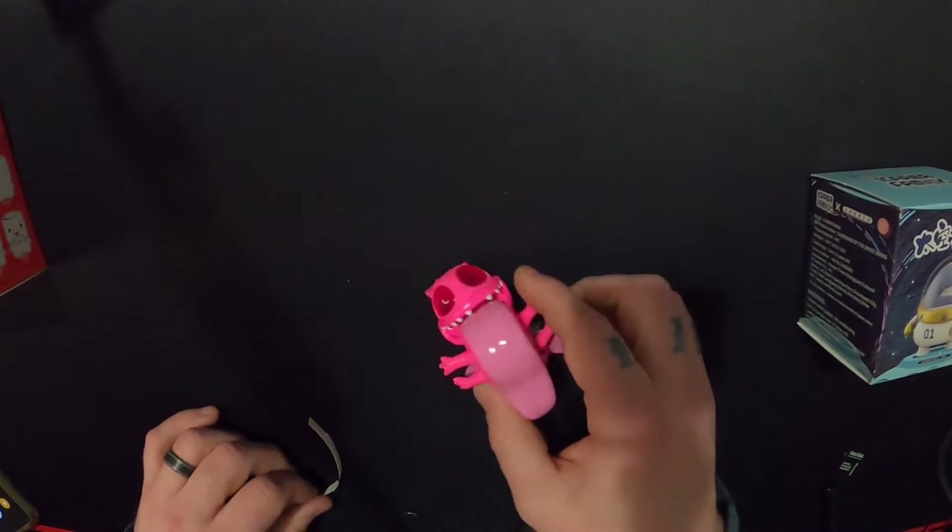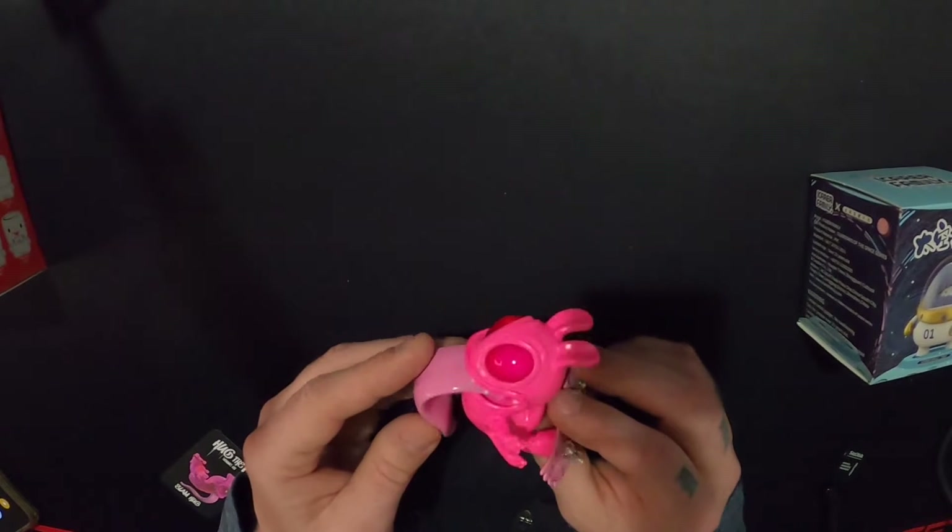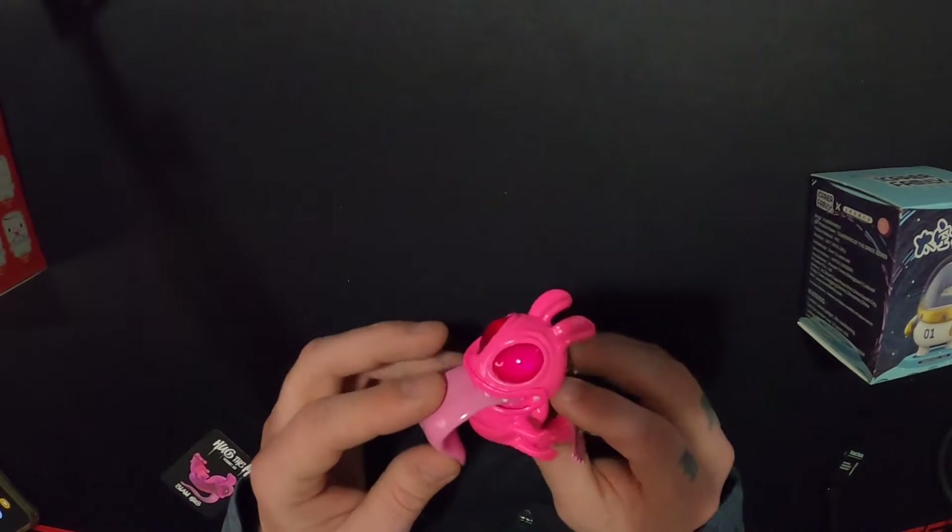This could be one of my favorite blind box toys I've ever opened — this thing is awesome.